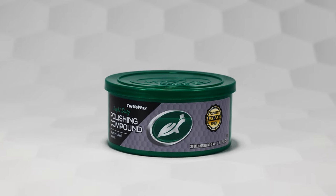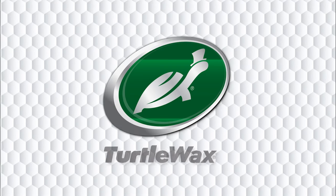Whether it's a scratch, swirl or oxidation, there's no match for the restorative power of Turtle Wax Polishing Compound.